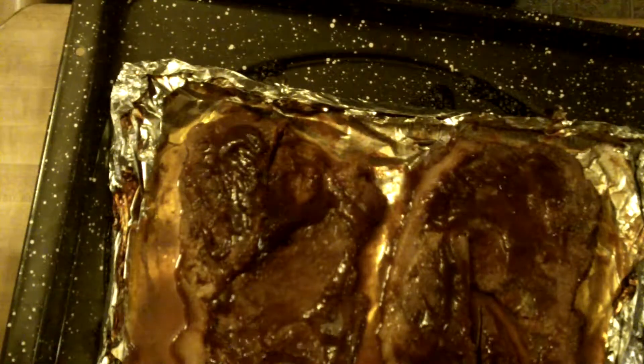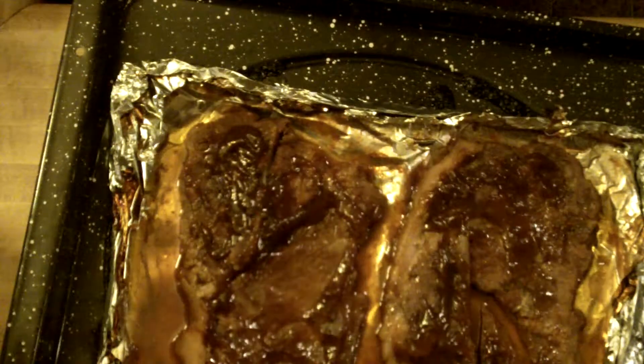I'll put these back in the oven and it'll hang out. Back in the oven for 20 minutes. Let this caramelize.